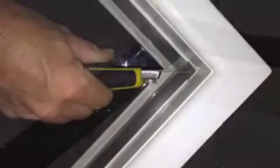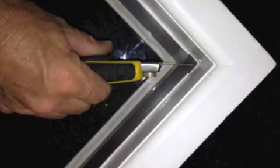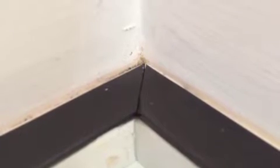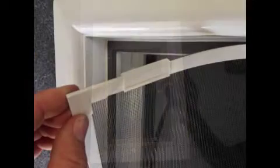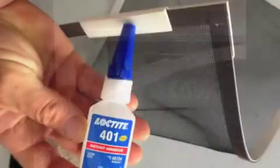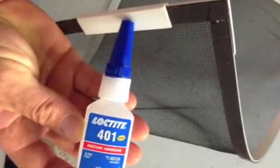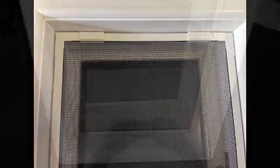Now we need to trim the joints as shown with a diagonal 45 degree cut. Replace the screen precisely and peel out one corner at a time to fit and glue the clips. Lay the screen back into place so the glue adheres onto the adhesive magnet.